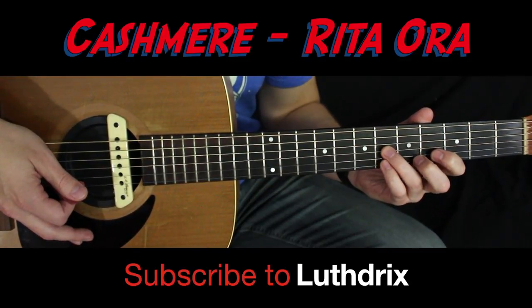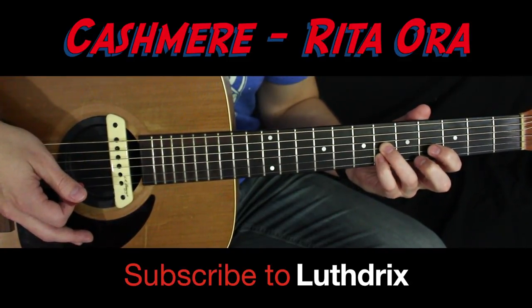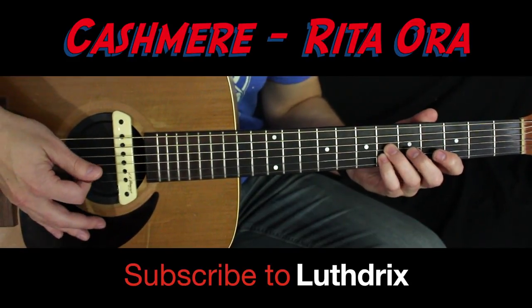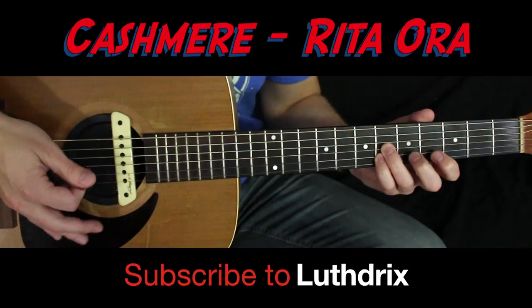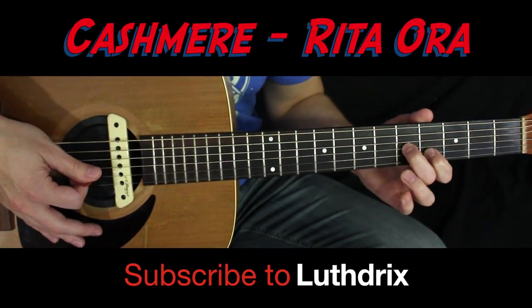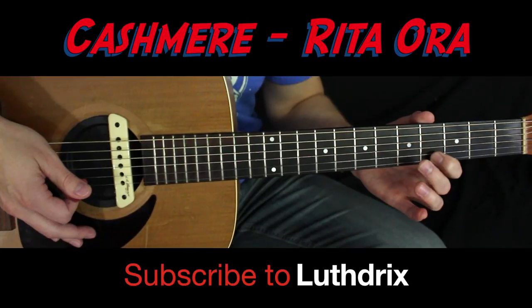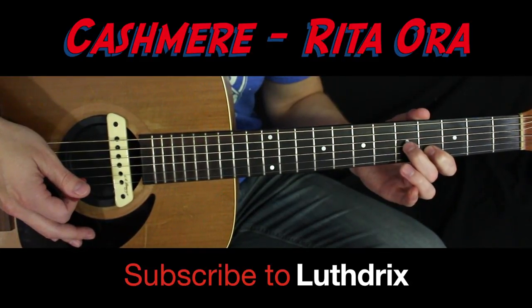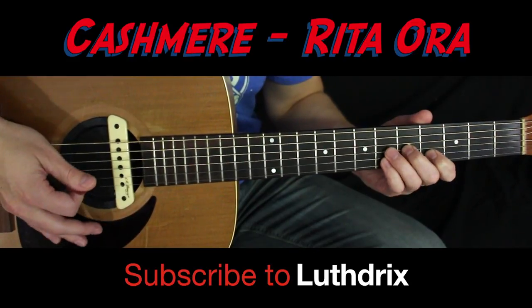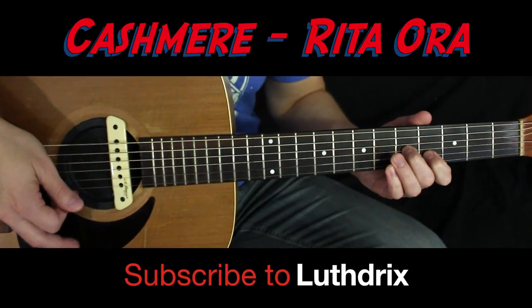Use your ring finger on the sixth fret of the G and your pinky on the sixth fret of the B. You're just gonna pluck that G and B together, pluck that twice. Then go to the second chord: index finger on the fourth fret of B, middle finger on the fifth fret of G. A little slower — here's what you've got so far.